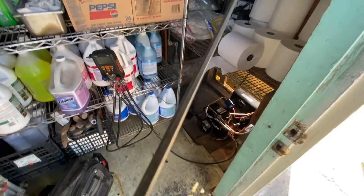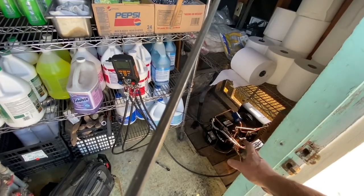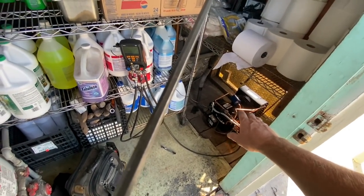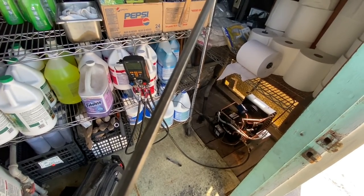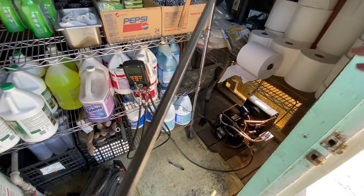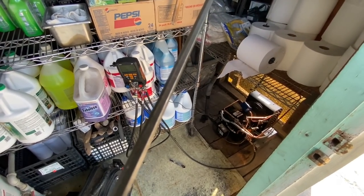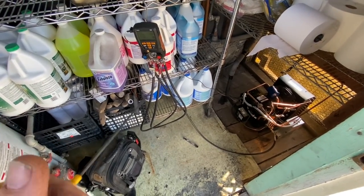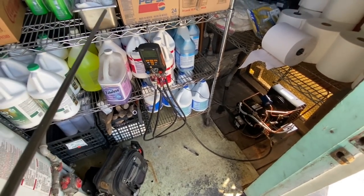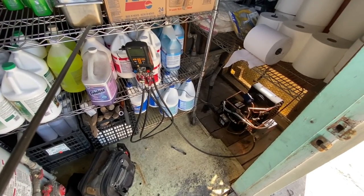I could tell I was getting super low compressor superheat. It was just telling me right to my face — your evaporator is dirty, dude. This thing is filthy. So I'm in operation cleanup mode right now. I'm going to take the fan off, clean the fan guard, clean the fan, get the back, scrub the crap out of this thing. Let's see if we get some better airflow across that evaporator coil.